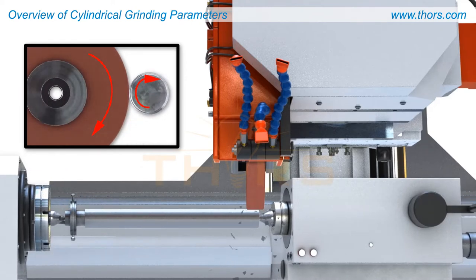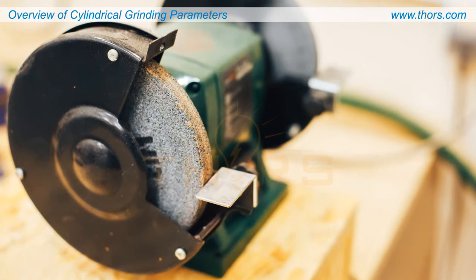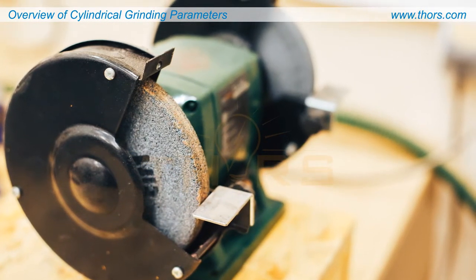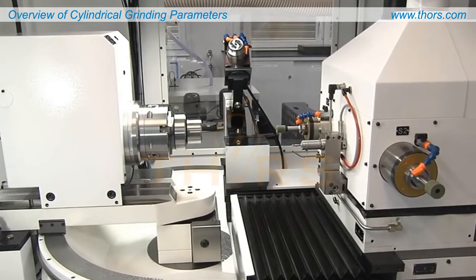Cylindrical grinding is performed on dedicated grinding machines. Today, cylindrical grinders are available as manual machines for low production volumes in tool shops to sophisticated CNC-controlled universal grinders for high production volumes in the automotive industry.